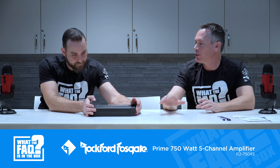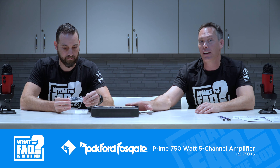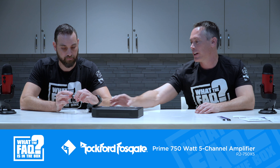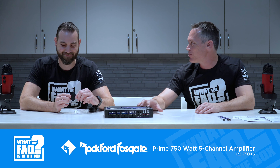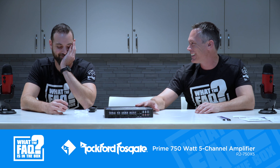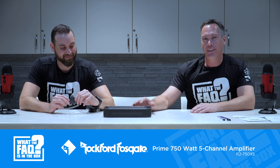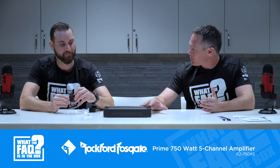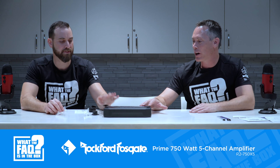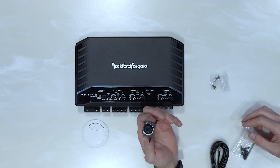This is the Prime series — Rockford's entry point — but they also have the Punch and Power series above it. Even so, this is what a shop like Badass Bikes would call their 'two-piece in a biscuit' — the everyday five-channel amp for a customer who just needs a little power. There are two levels higher than this, but look how good it looks.